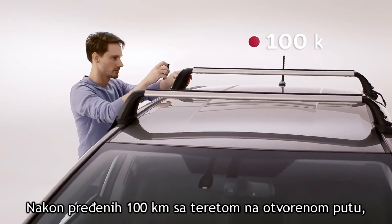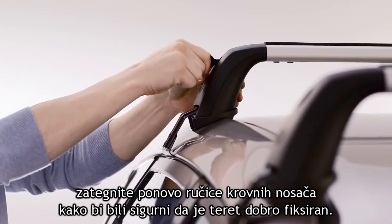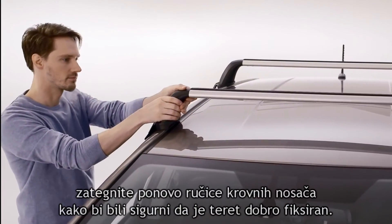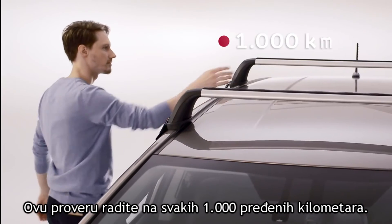After driving 100 kilometers with a load, tighten all nuts and straps and ensure that the load is still securely fastened in position. Do this check every 1000 kilometers.